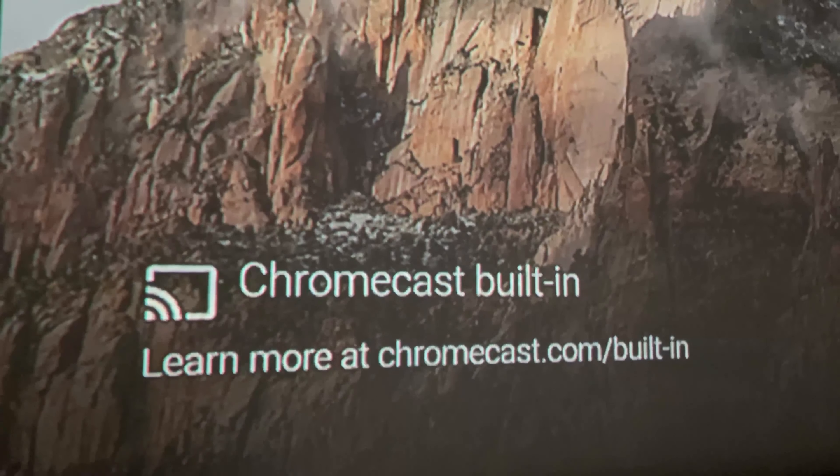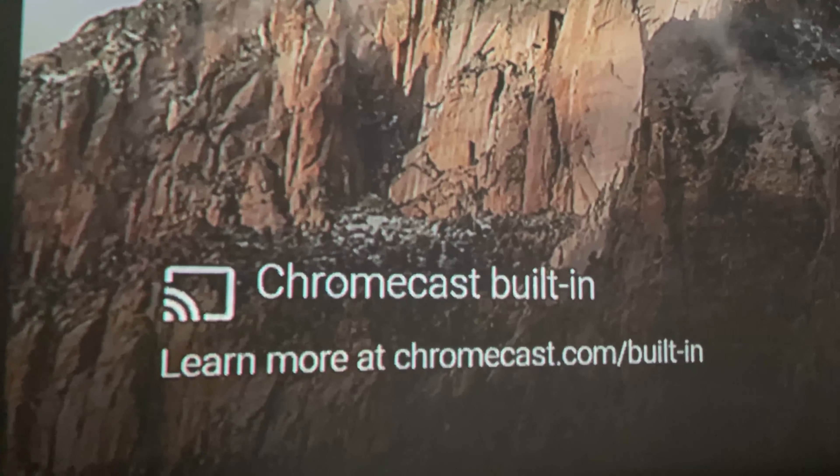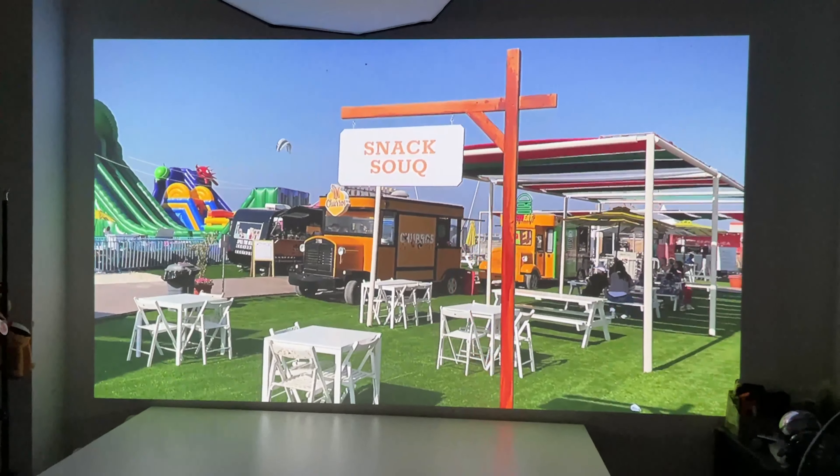I used the projector wirelessly for most of my time with it, casting cricket matches, football matches, and YouTube videos. It is a 720p display and I was using it at about 1.5 to 2 meters distance, projecting on a blank wall. The 720p resolution didn't bother me too much unless I was really pixel-peeping or looking at fine text, which can lose sharpness. This isn't going to blow your mind coming from a 1080p or 4K projector, so level your expectations accordingly.